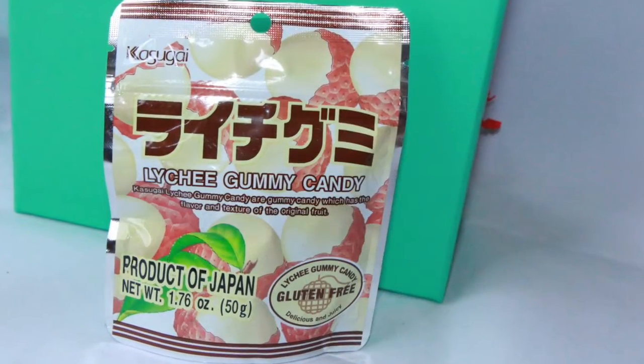Next is a candy — I already know what this is and I personally don't like it, but I know people that do. This is lychee gummy candy. I actually sent this in a swap to Freebie Ninja and he really liked it. It's made with fruit juice.